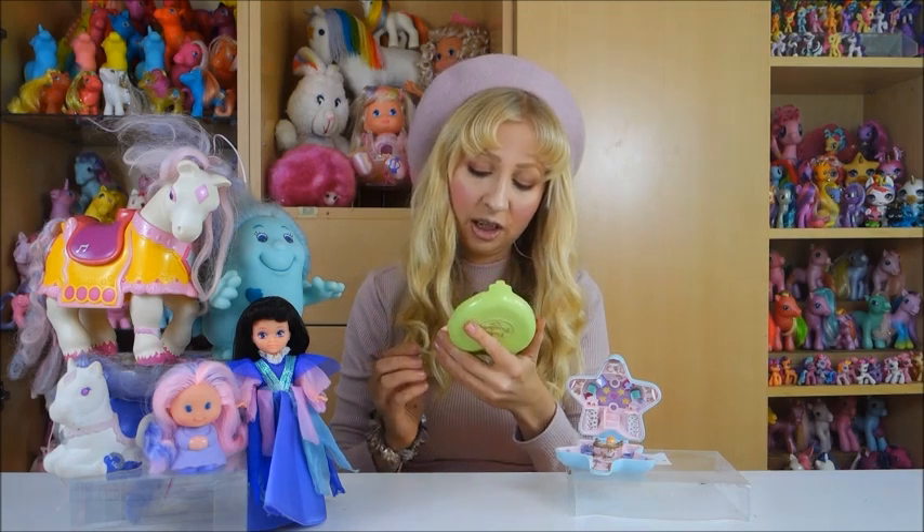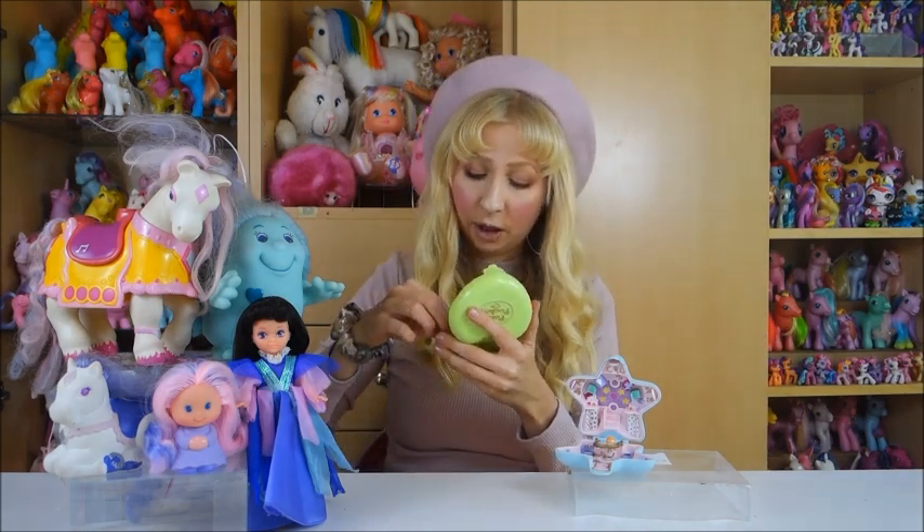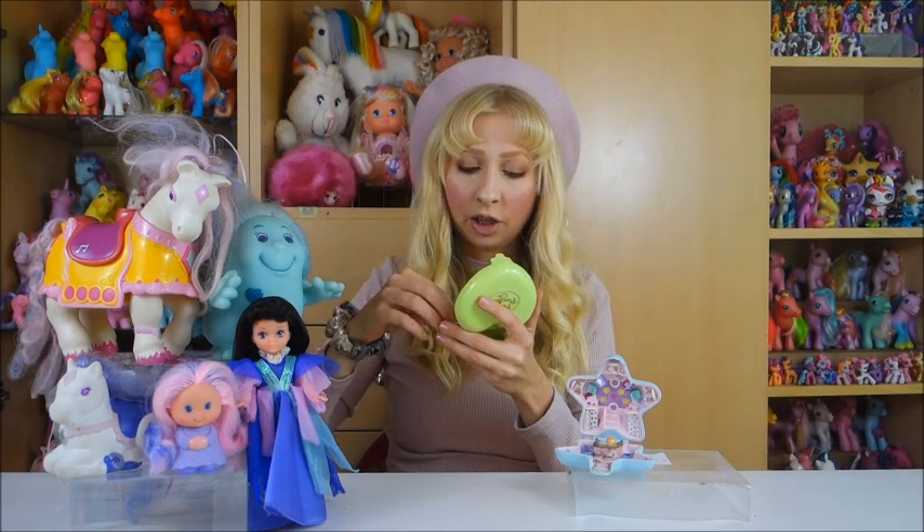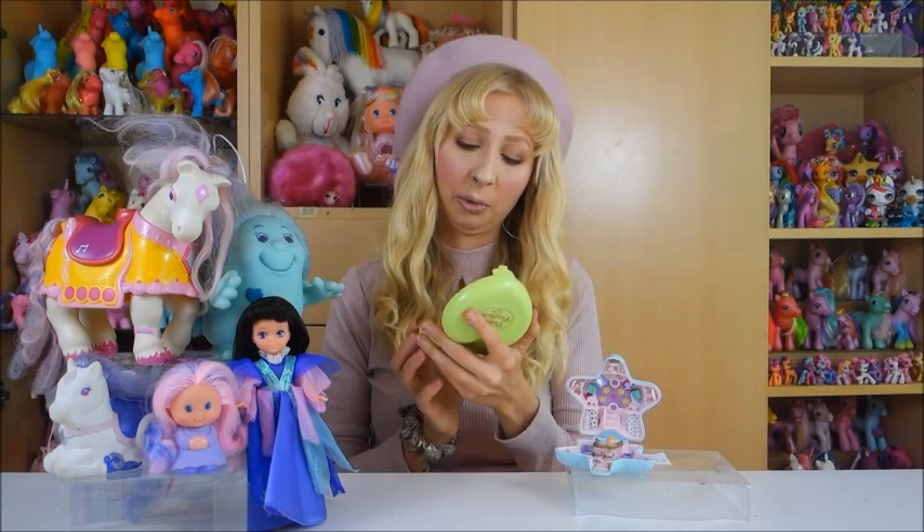I'm super happy because I got them for good prices — not one euro cheap, but I also didn't pay 30 euros. Somewhere in the middle — you can maybe guess what I paid. Also here a little bit of paint rub on the gold, and something between some letters, but I could probably remove that.